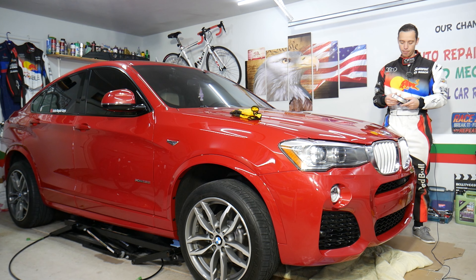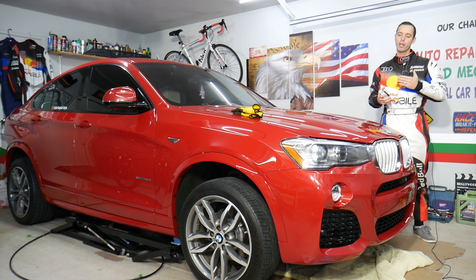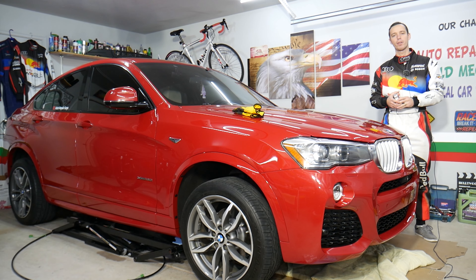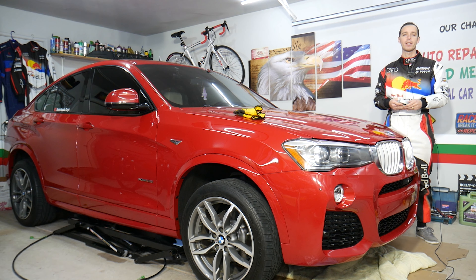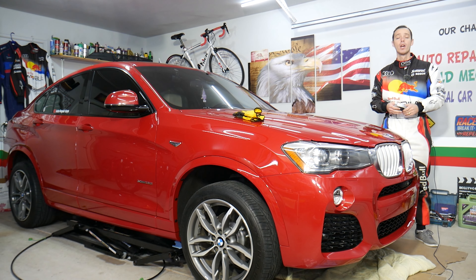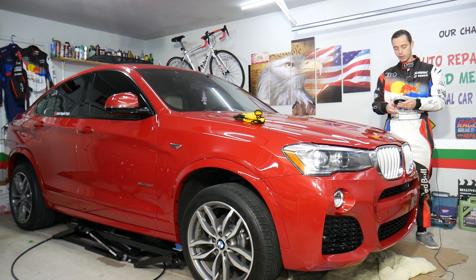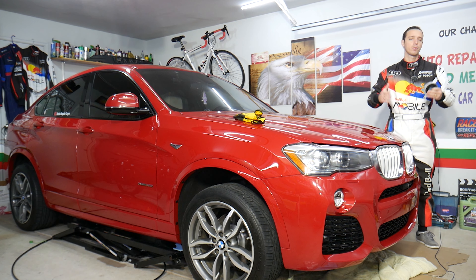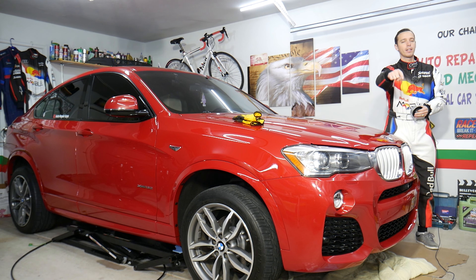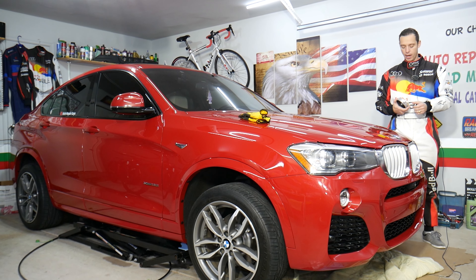Before we start, a little bit about us: every single car we get at the garage, we try to make at least two to three hundred free repair videos. Our mission at the shop is to save you as much money as we can. All we need in return is for you to subscribe and like the video so we can keep making these free videos. If you need to buy new bearing parts or tools for your BMW, check out the link in the description below.